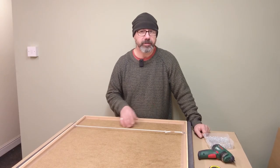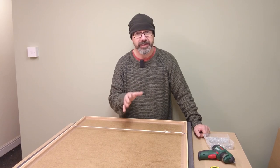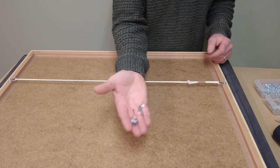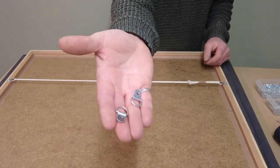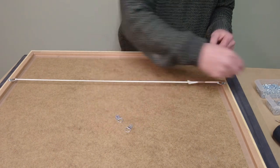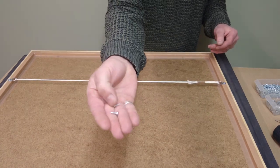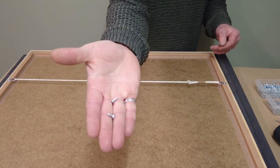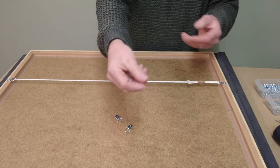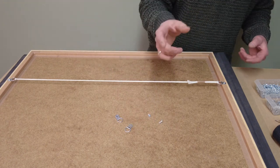Let's have a closer look at the stuff that I've been using to do this because it is ideal. These D-rings are very standard fittings for picture framing — use a couple of them and a couple of pan-headed screws to fit them. These are half inch screws and they don't go through any of the frames that I use, and the thinnest frame I use is about 12 millimetres.